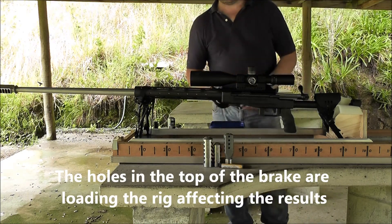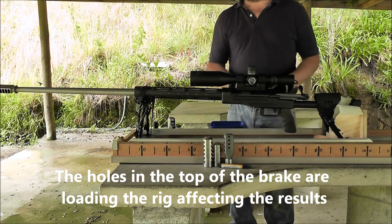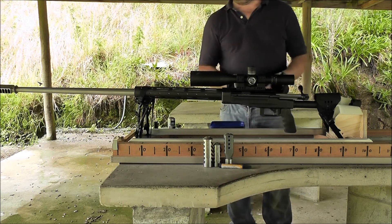You can see from the last test that the holes up and down — it's obviously upsetting the rig, loading the rig up. You can see the difference between the holes being up and the holes being down with that last brake test.